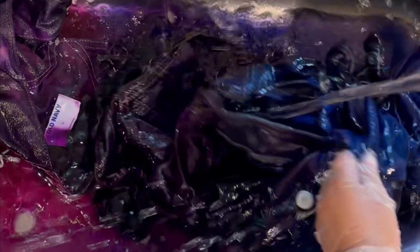Here I am unraveling that heart that we made. As you can see, because I tied it so tight, there's a white line outlining the heart. That came out good — I'm happy with that part.